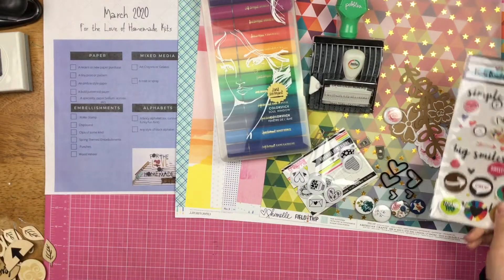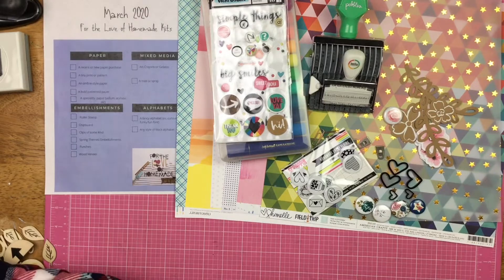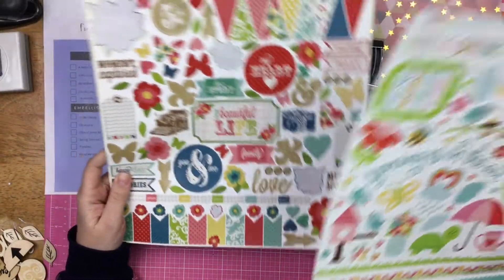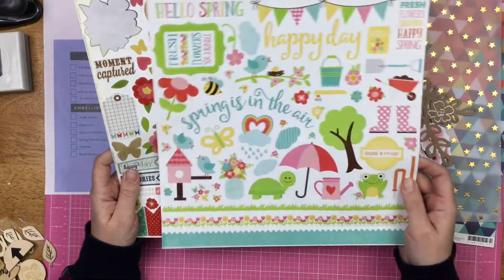I also brought in these Vicky Booten things, and then for spring I brought two sticker sheets in — one literally says 'Hello Spring' and one I thought was springy enough with colors and flowers and stuff like that.